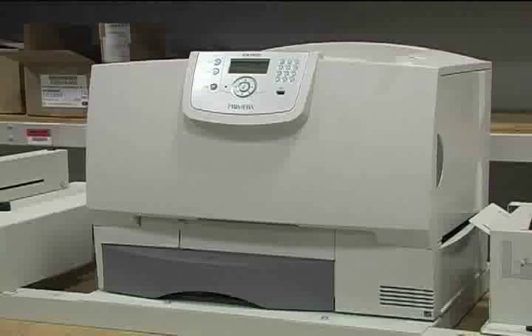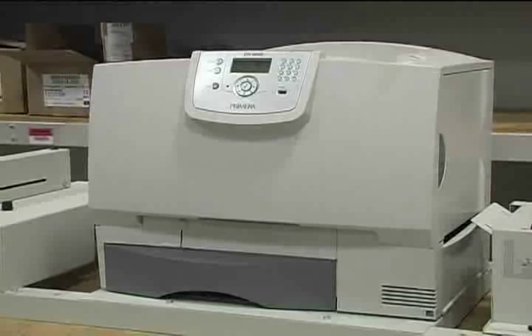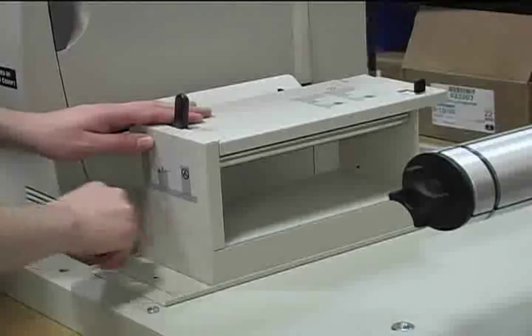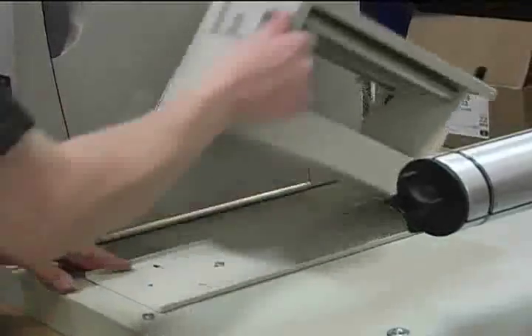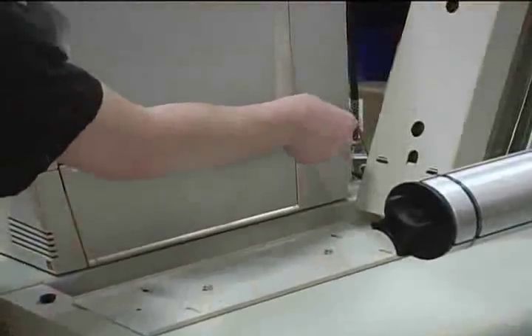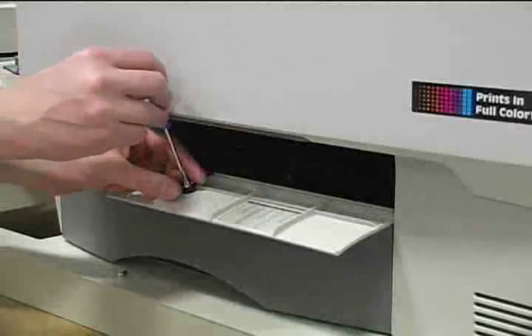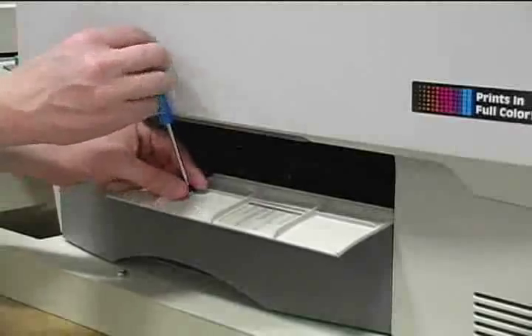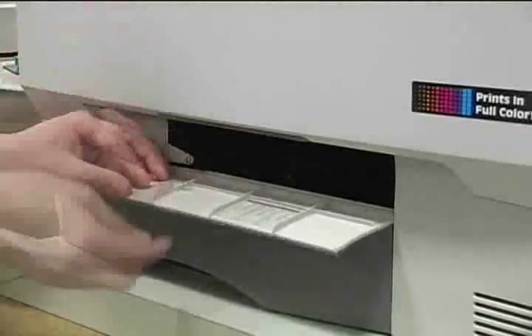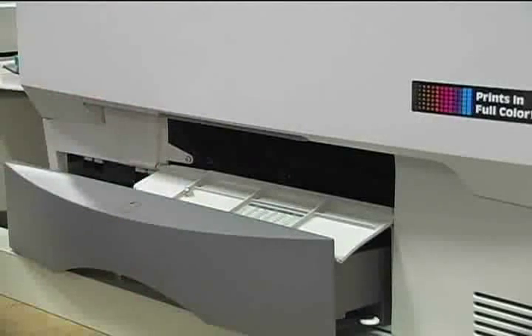Starting with the printer, we will begin by observing the label stock feed to determine what, if any, adjustments are needed. Remove the thumb screw and lift the tensioner into the upright position. Use a piece of tape to keep the paper deflector depressed. Open the small access panel on the front of the printer and remove the screw securing the strap. The bottom tray can be used to hold the panel open so we can watch the label feed through the printer.